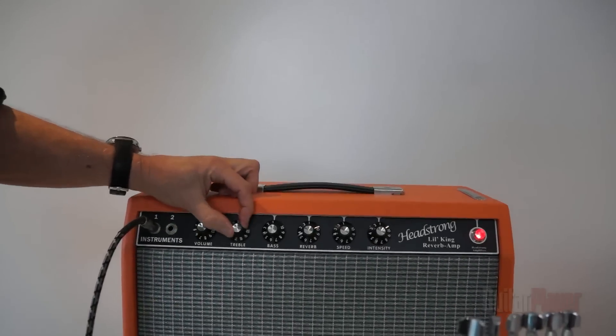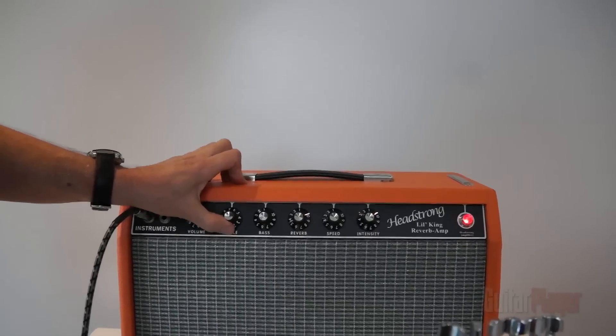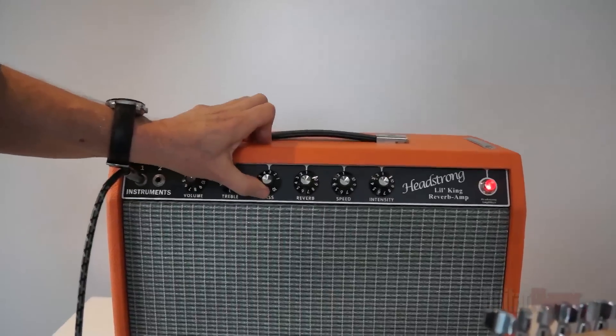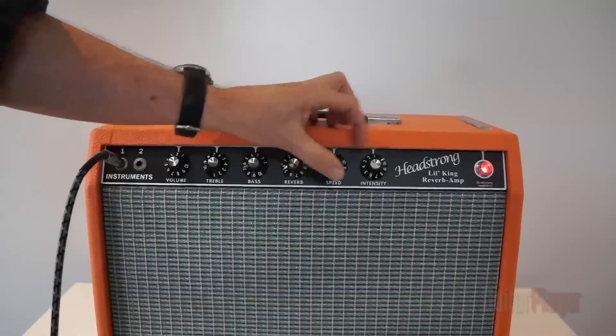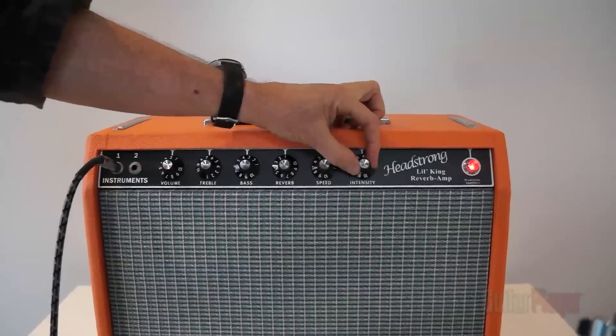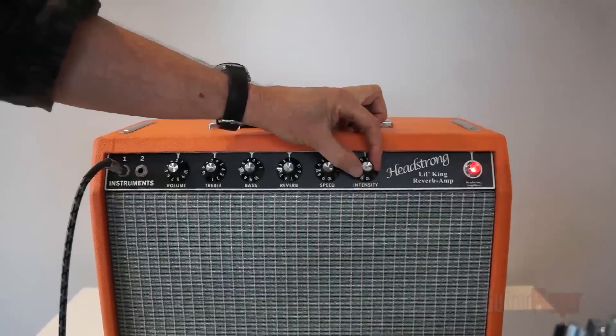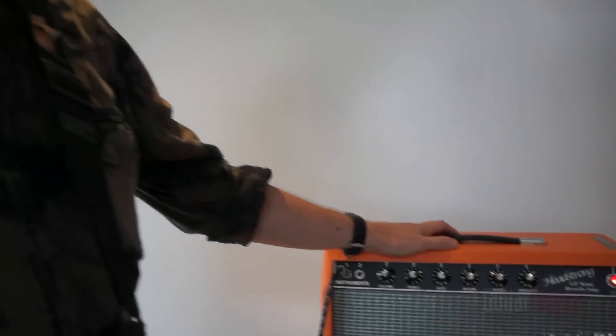I'll keep it fairly quiet for now. So treble — I'm going to start fairly in the middle somewhere, maybe slightly more than the middle. A little bit of bass, slightly less than the middle. Reverb, don't need that right now. A little bit of wobble is quite nice. How do you choose the speed of the vibrato? Do you leave the same speed all night or do you change it for different songs?